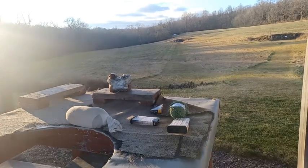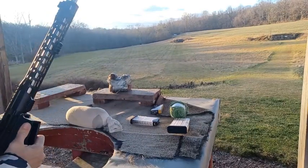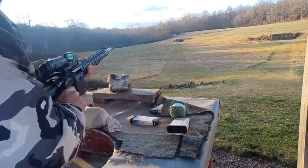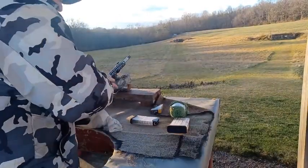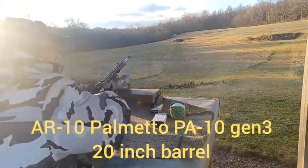Same optic here on the front, the Halosun 510C, but the magnifier on the back is the Vortex 6X. So I do have a slight advantage here as far as magnification. Doing 5-shot groups at 300 yards.